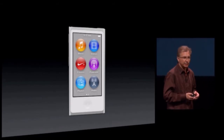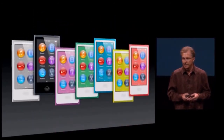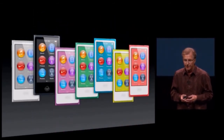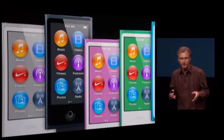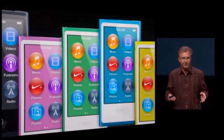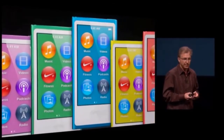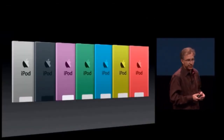It's an iPod Nano, so it comes in a collection of really fun colors — seven different colors. And we've color-matched the wallpaper of the iPod Nano to match the beautiful enclosure, so you can experience the color on the front as well as the back. It's really beautiful.